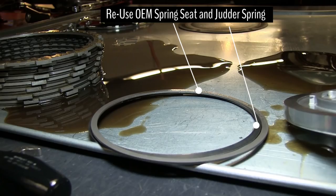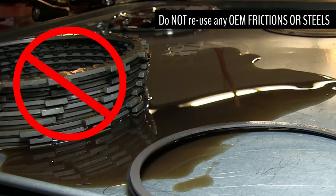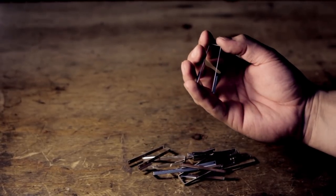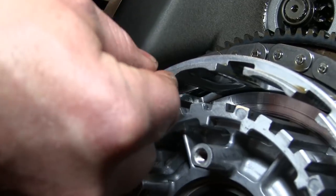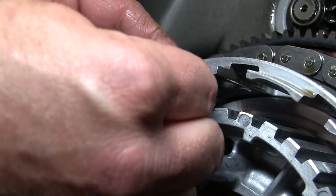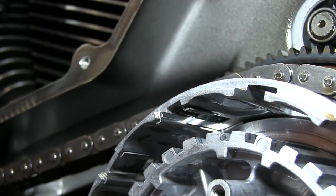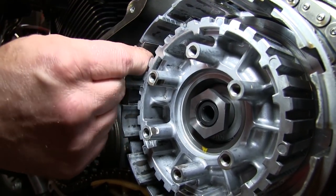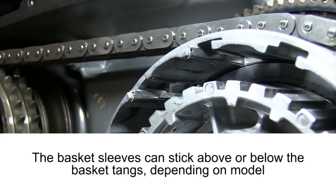From the OEM clutch pack we will be reusing the metal spring seat and jutter spring, but none of the other OEM frictions or drive plates. The Rekluse EXP for Harley-Davidson Big Twin models comes with 12 basket sleeves. Install each of these sleeves into the basket slots with the flat tabbed side facing inward towards the center of the clutch. Be sure to seat the basket sleeve against the bottom of the basket. In some models, the sleeves can stick above or below the top of the basket tanks.